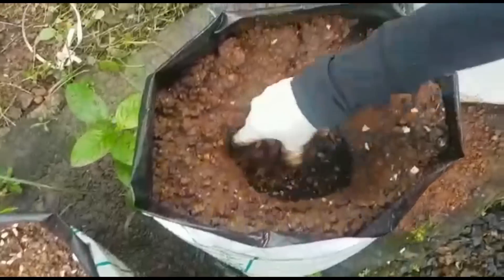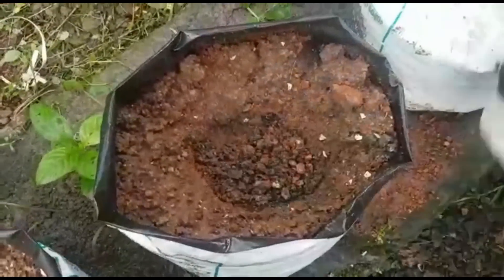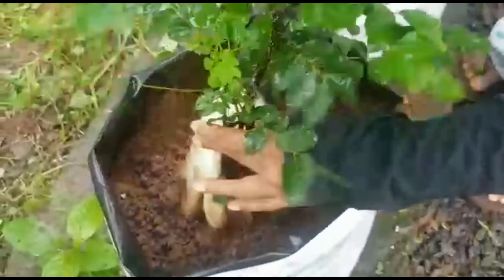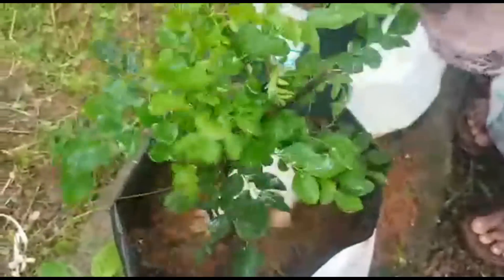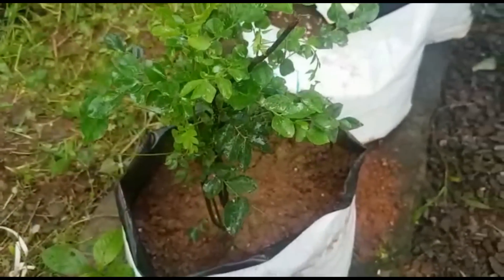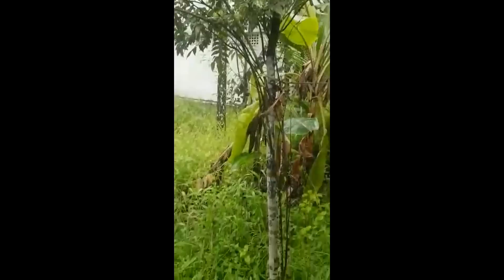I thought I was going to get a new thing to the next day. Now we have a bag and we are going to put it on the back. This is the one that is used to put the light on it. This one is used to put it on the back.